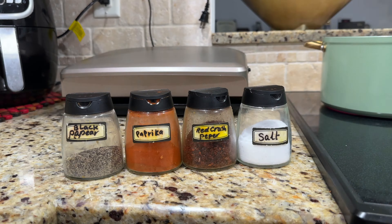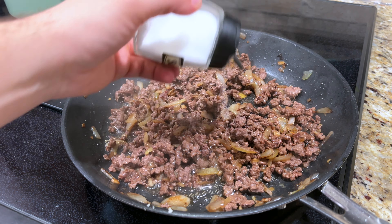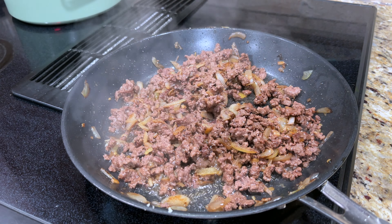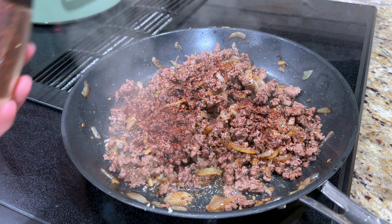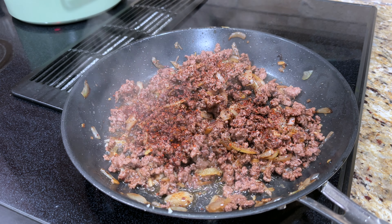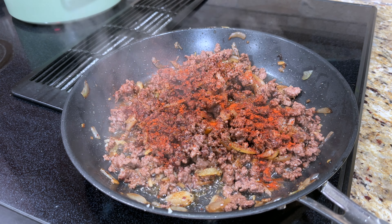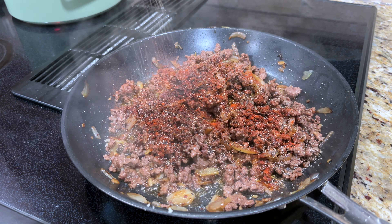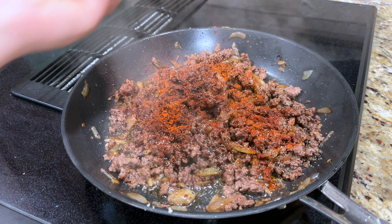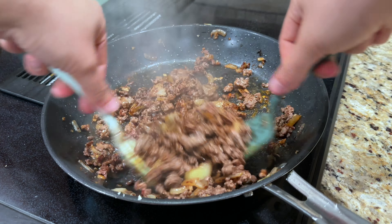I used the whole machine on a homemade machine. And the machine was used to add to the machine. I use hot water for 10 minutes. I use hot water and put it in the bowl. Put a hot steam into the pot. I don't like a pan.